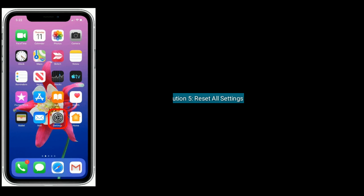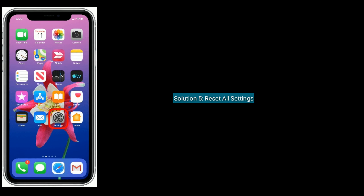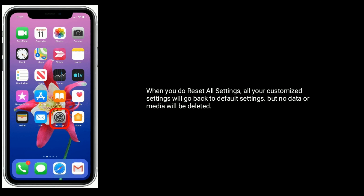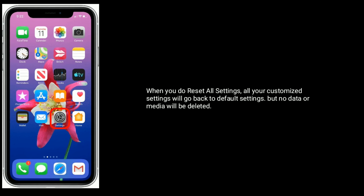Solution five is to reset all settings. When you do Reset All Settings, all your customized settings will go back to default settings, but no data or media will be deleted.